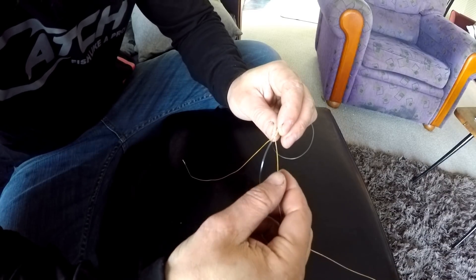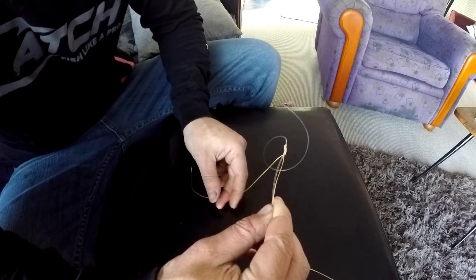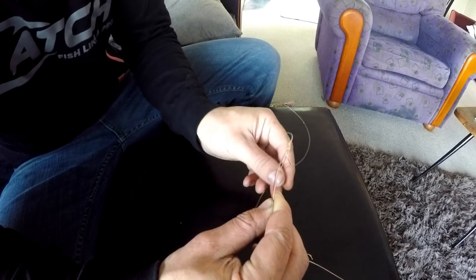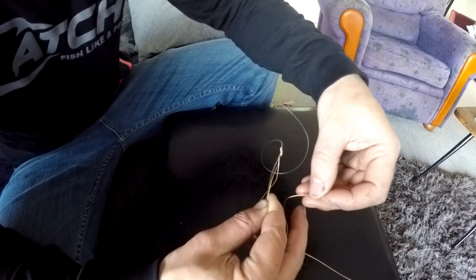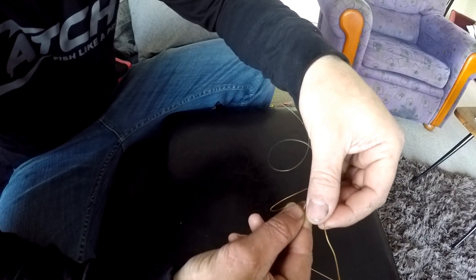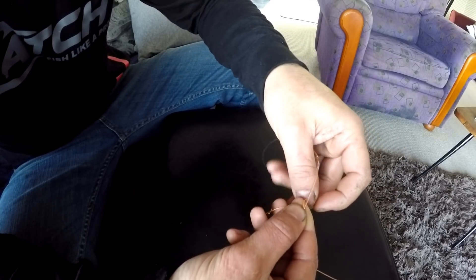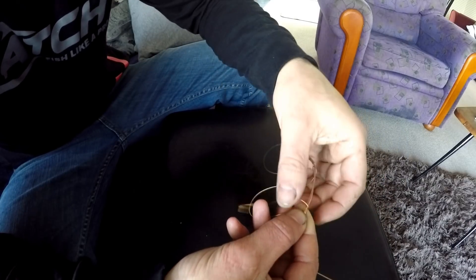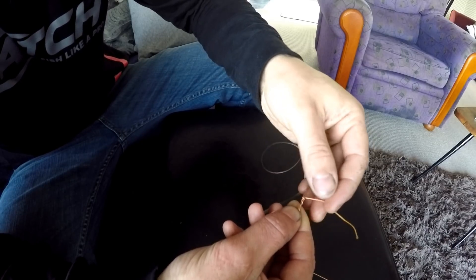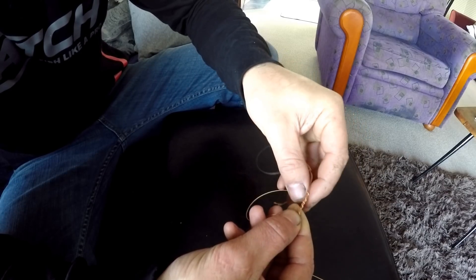Grab the main line of the braid and lay it down against the leader like that. Then grab the tag end of the braid, flip it over the top, and bring it down — a bit like a uni knot but this is called a risotto. Loop that through five or six times: one, two, three, four, five, six.